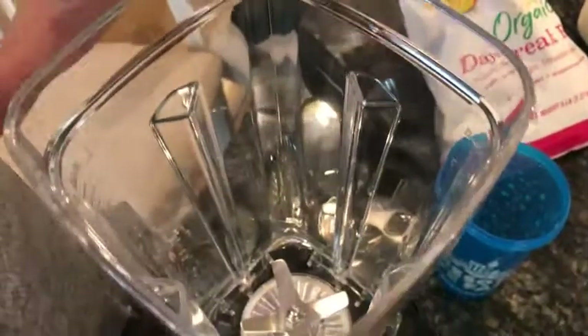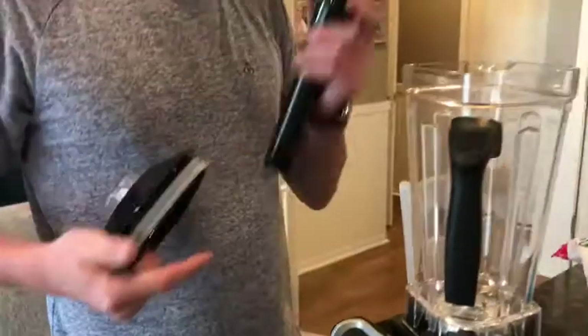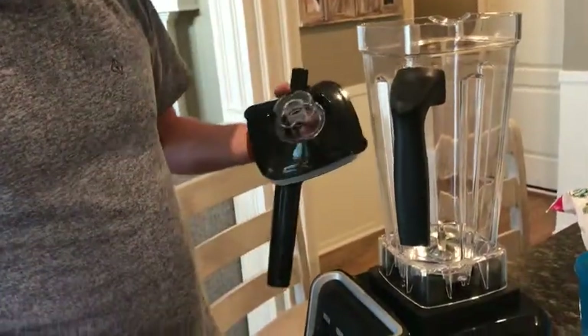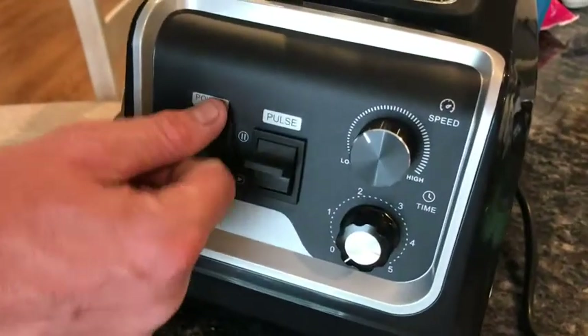It's got a large capacity — two liters — which is huge. It's got this pusher or processor so that way everything always stays down like you need it to. It's very basic: you have power.